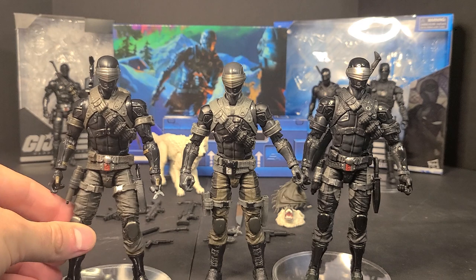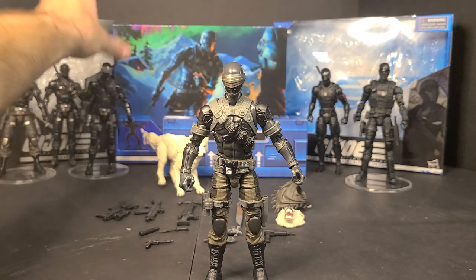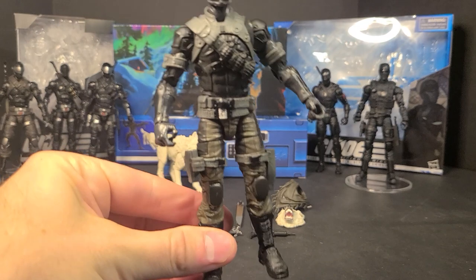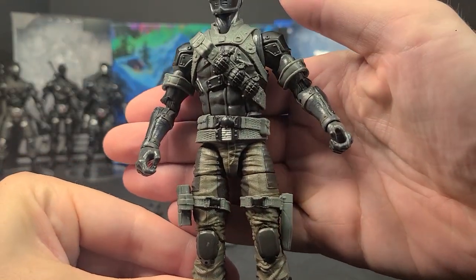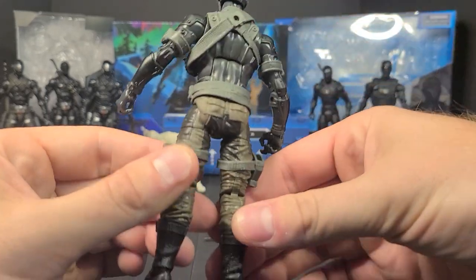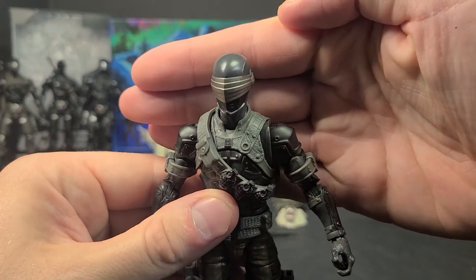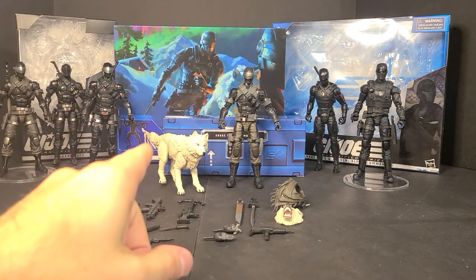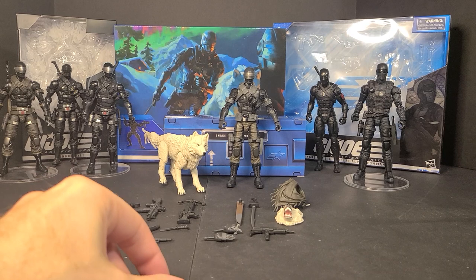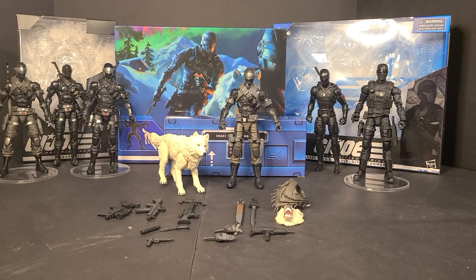I definitely like the two-tone Snake Eyes over the all-black personally. First figure all black had to do with production costs. I do like him in all black, but I definitely like the tactical pants aspect mixed with the ninja shenanigans. Got a silver Arashikage logo on the belt. Bandolier comes off, black Arashikage logo on the chest piece. He'll be the sixth, technically seventh if you have the reissue, Snake Eyes in the Classified line - seven out of 52 figures, which is a large number.